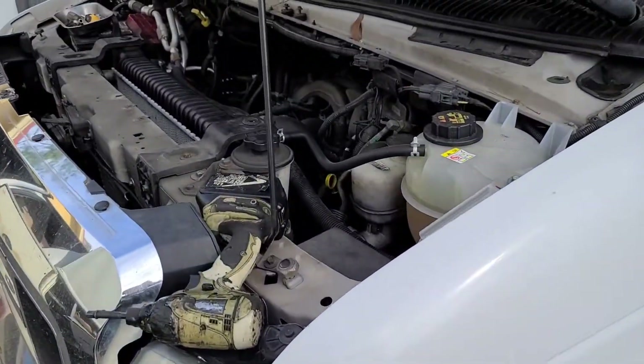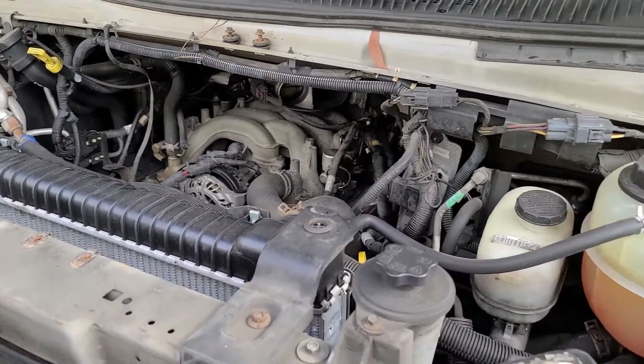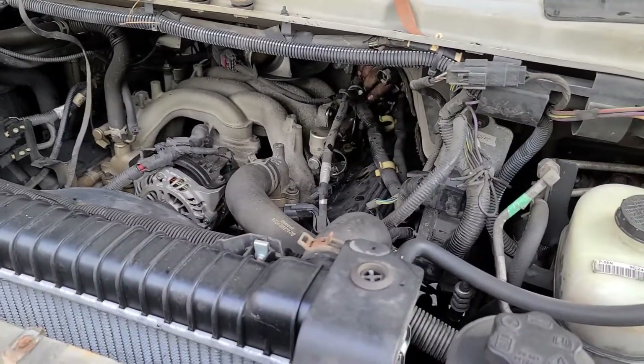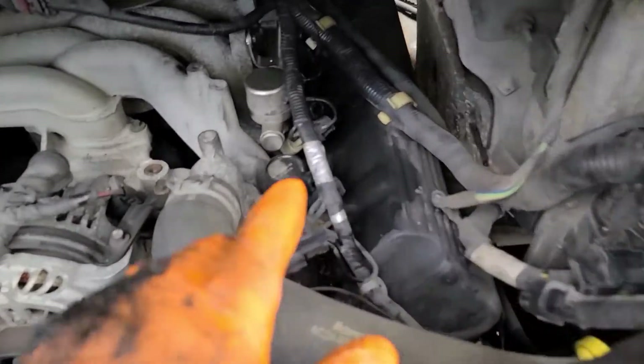Anyway, we're going to keep going at it and figure it out. And yeah, it's an E450 — E450 with the V10. All right, the plugs are in and the new Motorcraft coils are in.